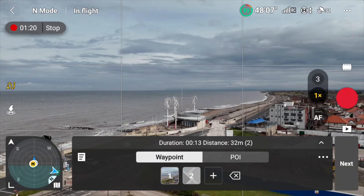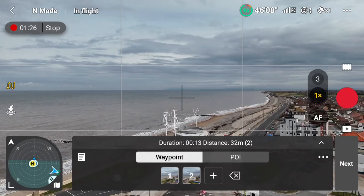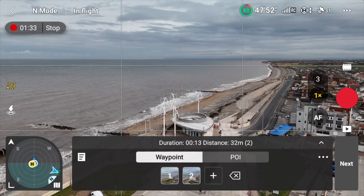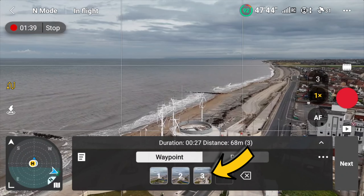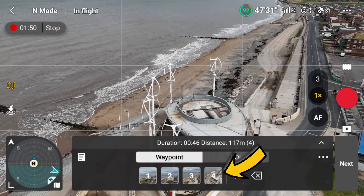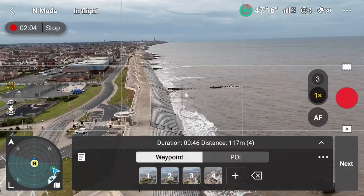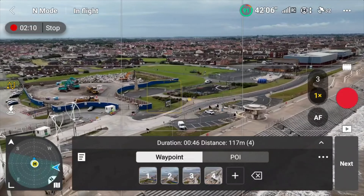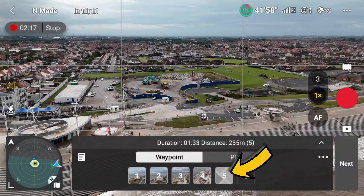I want another waypoint around about here, so I'm going to press that C1 button again — there's the second waypoint. Now I'm going to increase altitude and also point that gimbal down. For the third waypoint, I press C1 again. Then I want to go right over this building, point the gimbal down even more — that's the fourth waypoint. Finally I'm going to go around here, face this park in the distance, go a bit further back for a reveal shot at the end, and hit C1 again for the fifth and final waypoint.